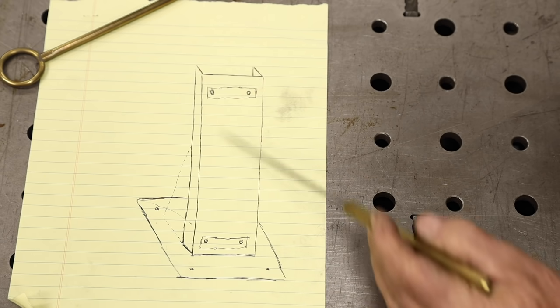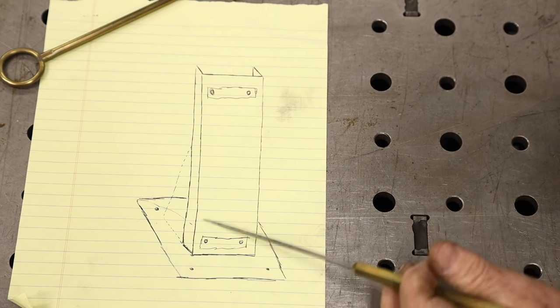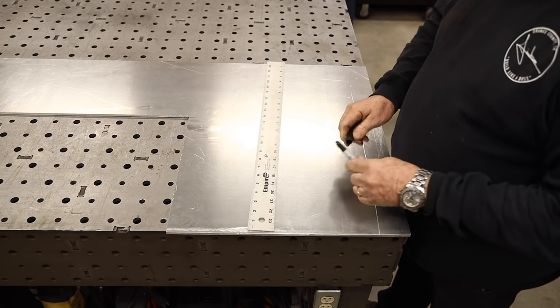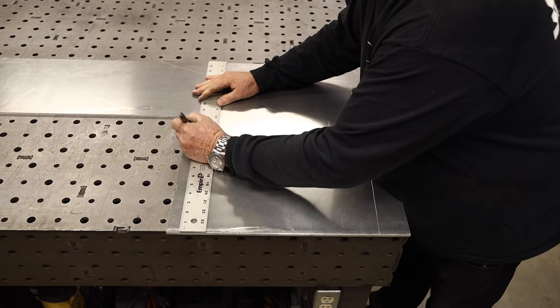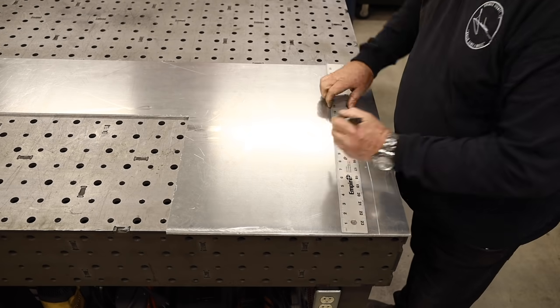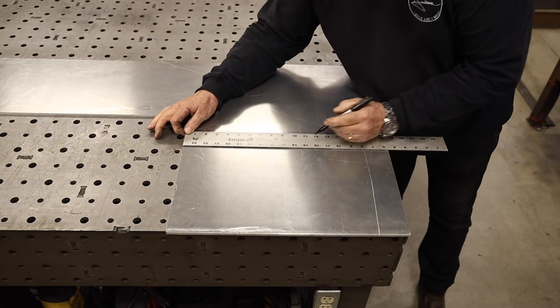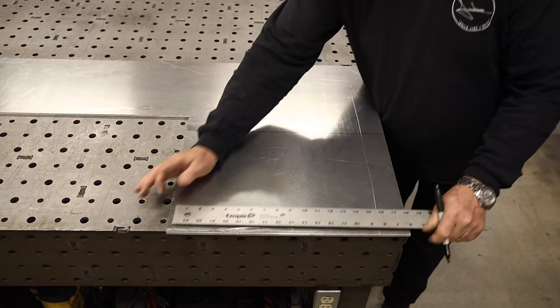This thing is about 36 inches tall, so it's going to need a little bit of support there. I've got some quarter inch thick aluminum plate left over from a project I did a while back, and I'm just cutting out enough for the 12 by 12 plate and the back support.